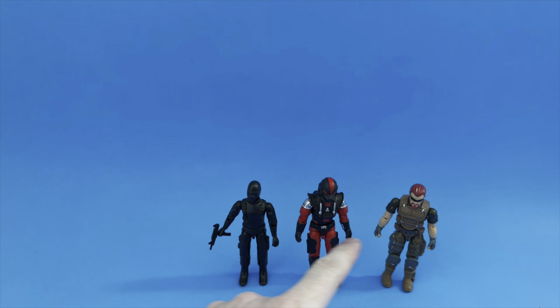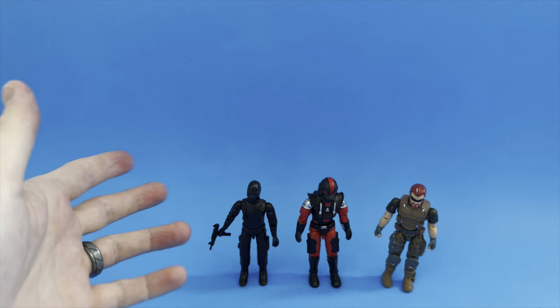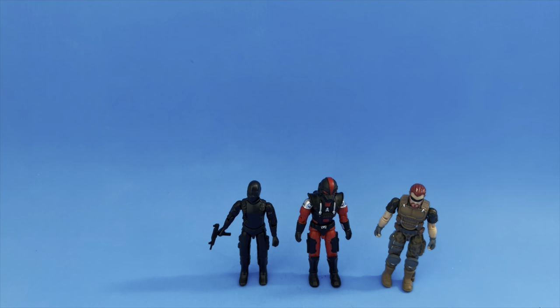We've got three O-ring figures here all produced in the last year to year and a half. Let me pose a question: are we going to have an O-ring Renaissance in 2024? Starting with Strike Force Alpha, then Skeletron, then Call Sign Longbow, plus folks making O-ring figures on Etsy — I feel like 2024 is going to be an O-ring Renaissance. If you love O-ring as much as I do, you are in for a treat.